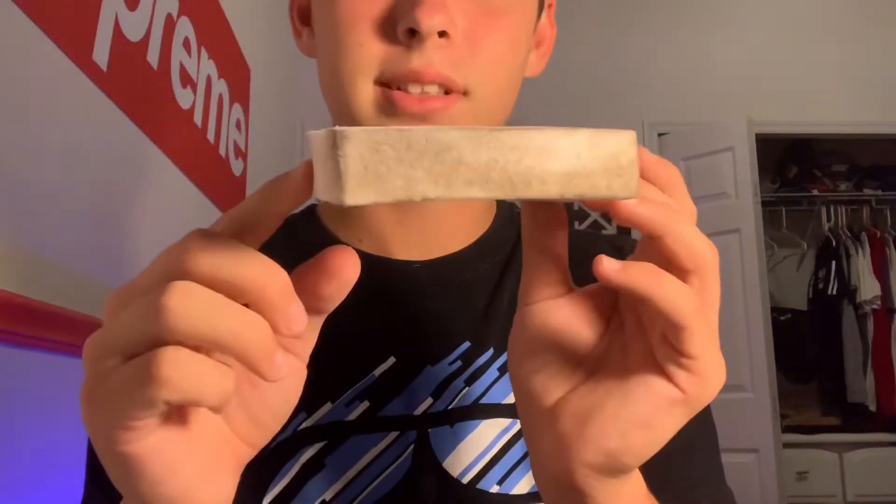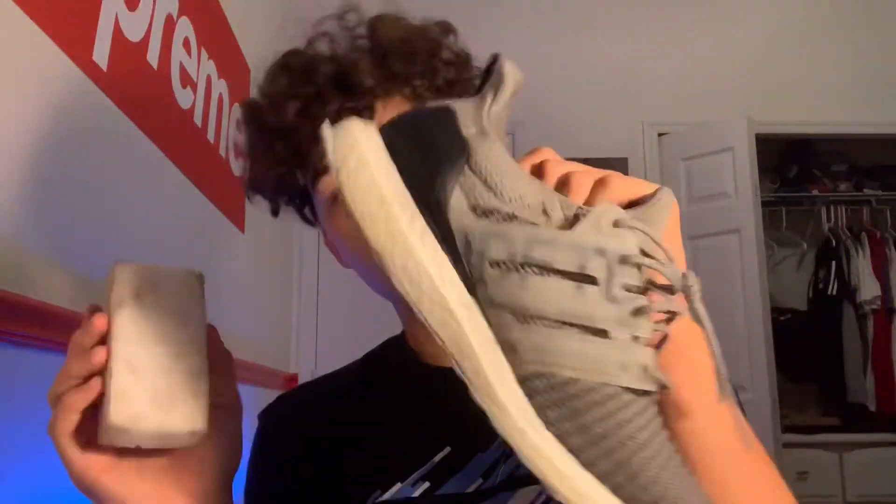All you have to do is run it under your sink. You're thinking, what about when your eraser is done? All you have to do is run it under the sink, squeeze it, and it turns back white. So it can clean your walls and all that stuff too. Every sneaker head needs this to clean their shoes.